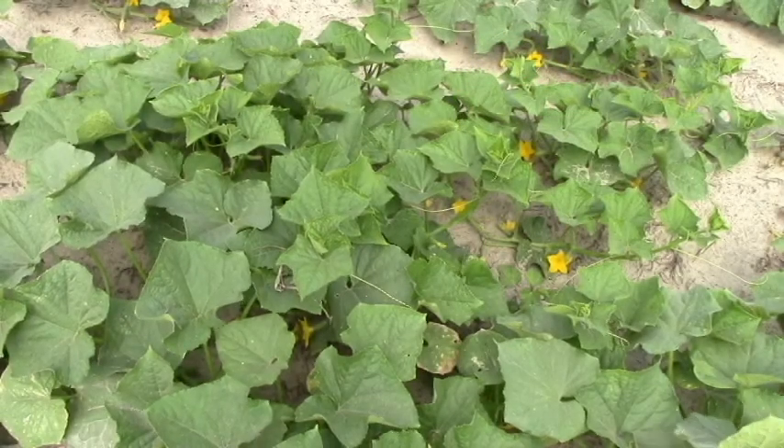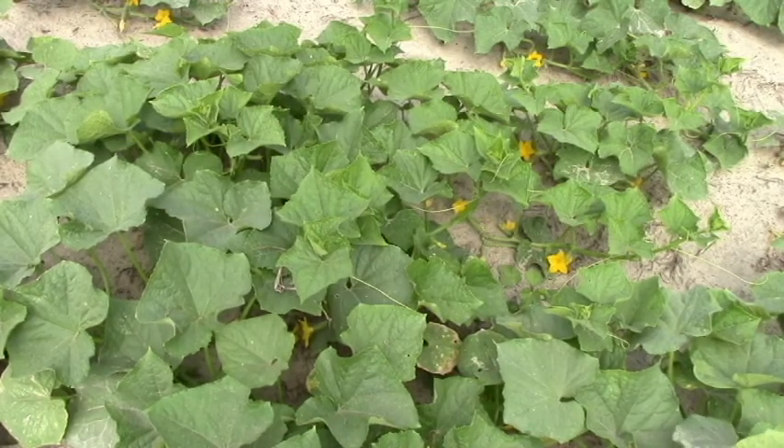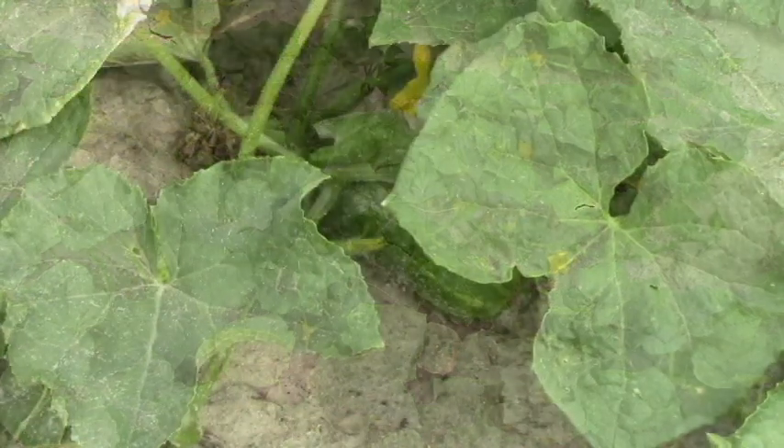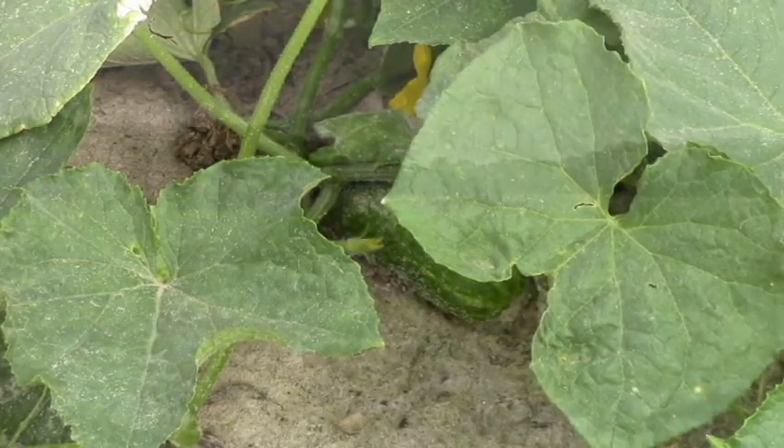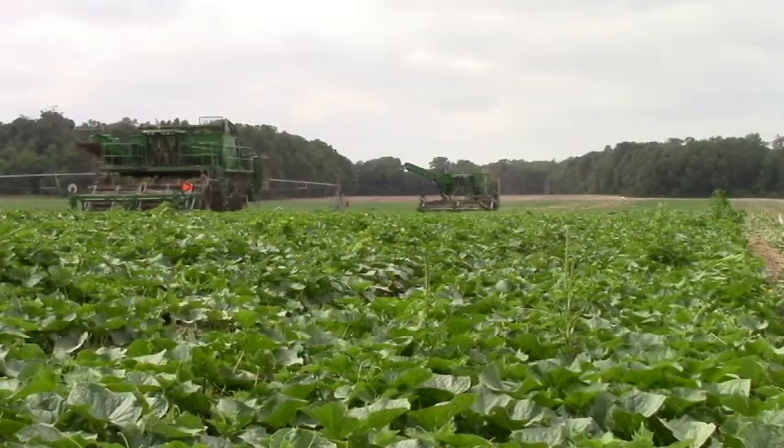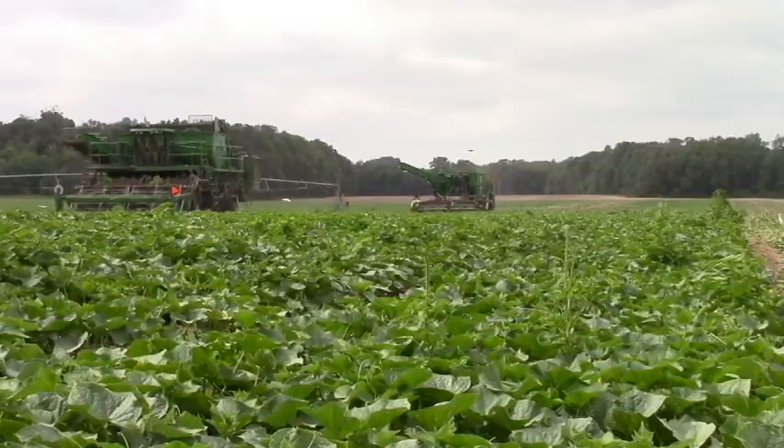These pickling cucumbers are grown on bare ground with a center pivot irrigation system, as opposed to being grown on plastic mulch with a drip irrigation system. They're grown on bare ground to allow for ease of harvest with the harvesting equipment.